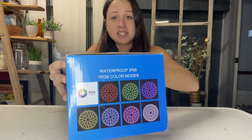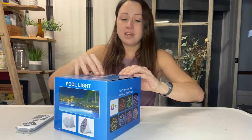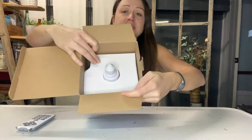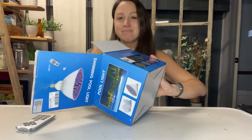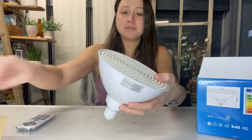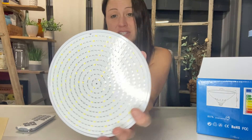There are just so many possibilities with this light and it comes nicely packaged. You can see the colors on the side. If you open it up, you can see how it is nicely secured in there. Here is the light bulb itself and you can see how all the colors will be able to be shown through this light.